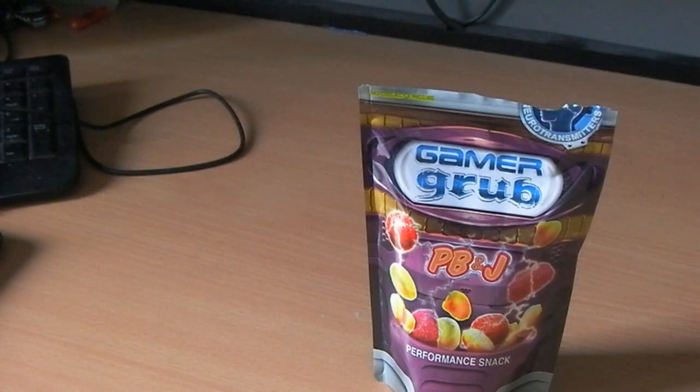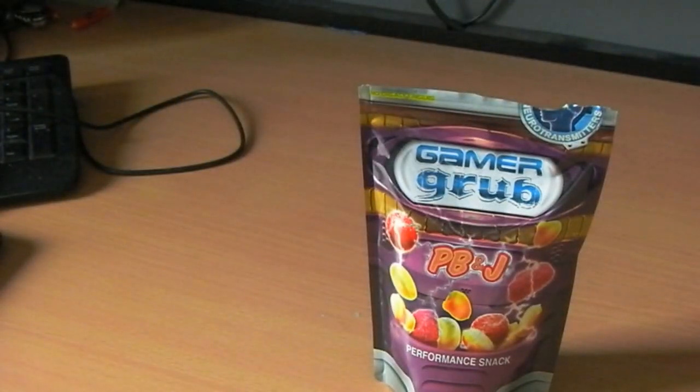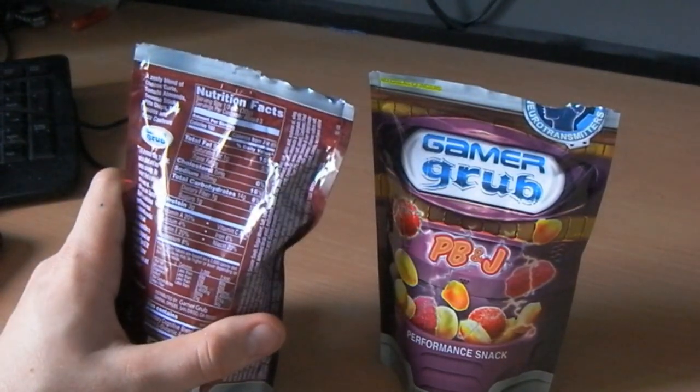Apparently we have a zesty blend — we have a zesty blend of cheese curls, tomato almonds, sesame sticks, pita chips, fried onions, and pizza cashews.